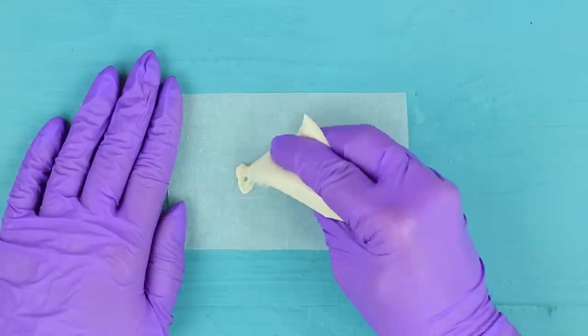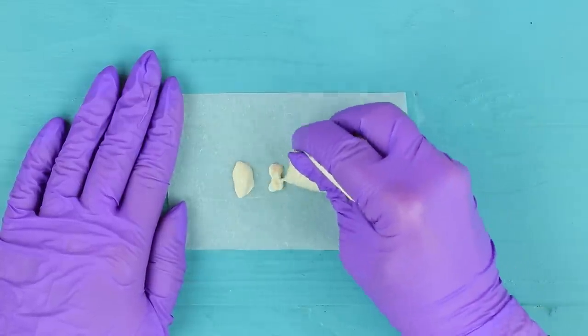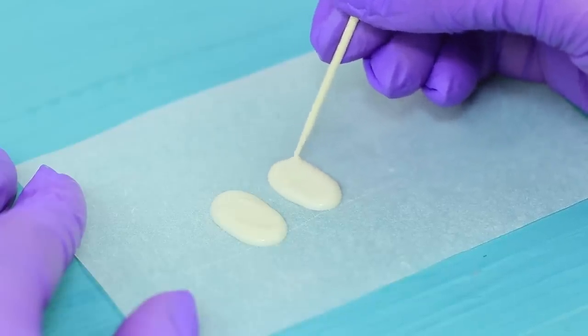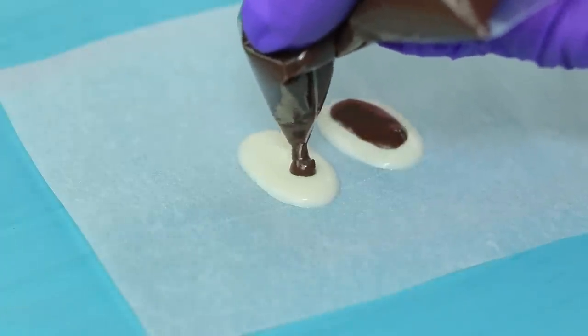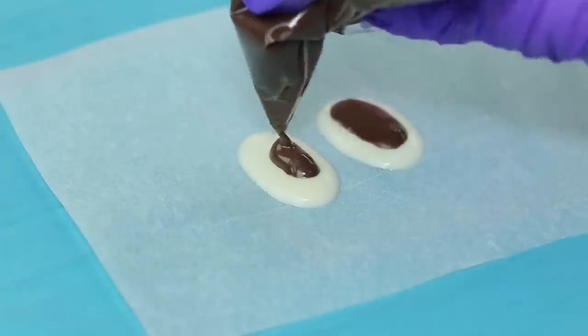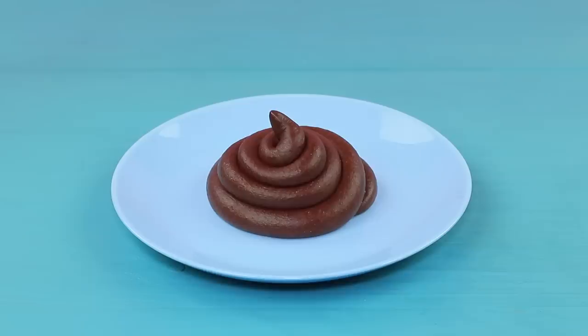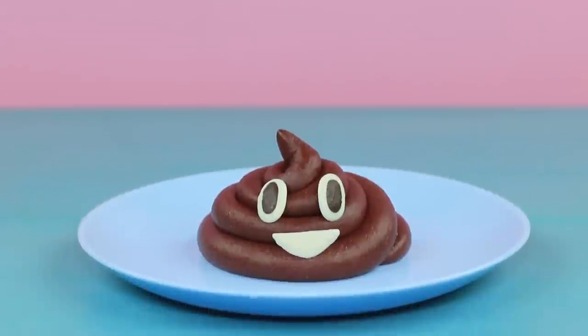Make glaze eyes on parchment paper. Fix the shape with a toothpick. Put the eyes and the mouth onto the nougat.